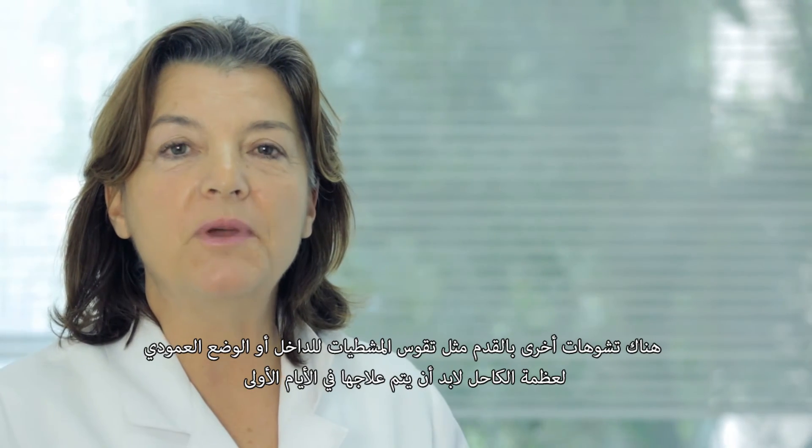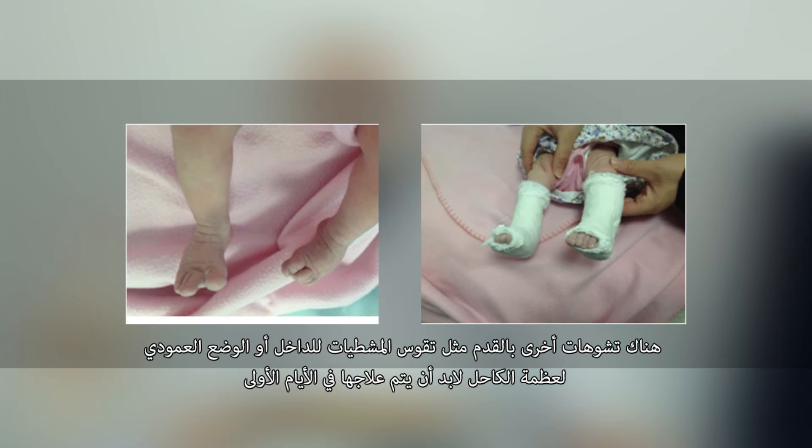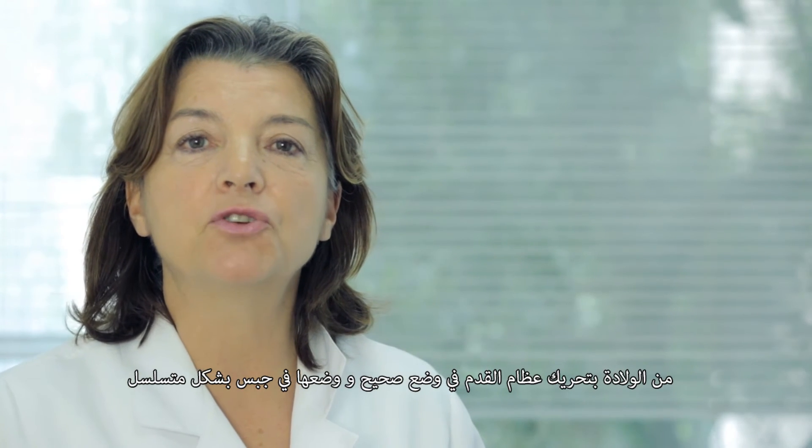Other malformations like metatarsus varus, adductus, or verticalized talus must also be treated from the first days with manipulation and serial casts or special boots.